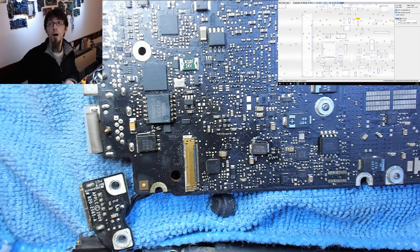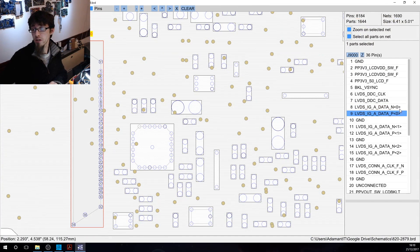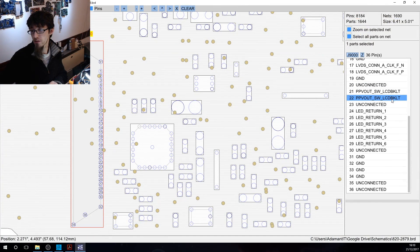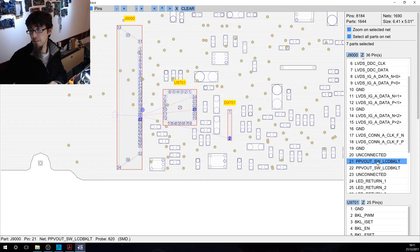I need to find out which pins on the LCD connector are the backlight power pins, so let's switch back to the schematics. Scrolling down — PP V out SW LCD backlight — pins 21 and 22, with two unconnected pins on either side as a buffer zone. These are our LCD backlight power pins.